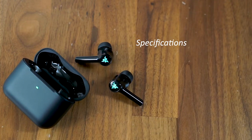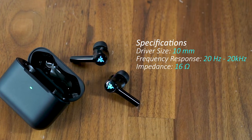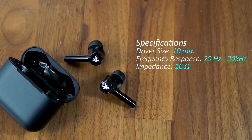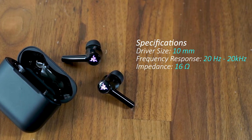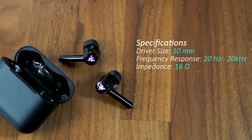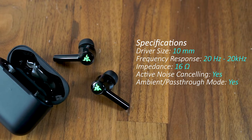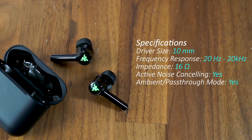The Razer Hammerheads use the same loud and powerful 10mm drivers as the True Wireless Pros, which by default can sound a little flat but can fortunately be tuned via Razer's EQ software. There's also active noise cancelling to help keep you focused on the game audio, and an ambient mode which lets in outside noise.